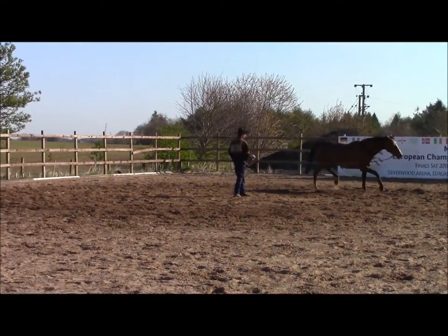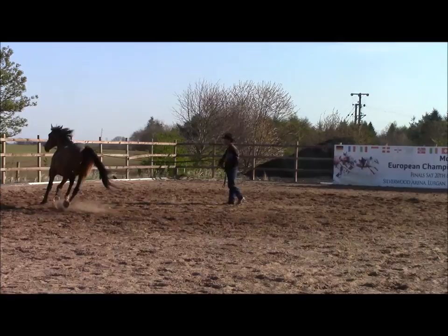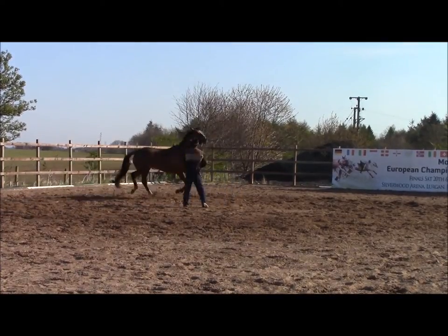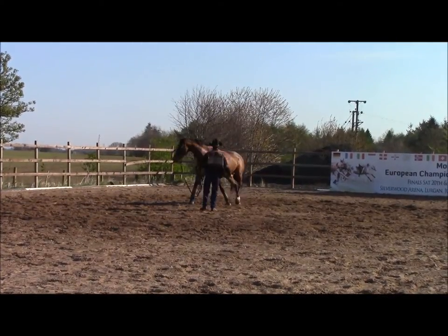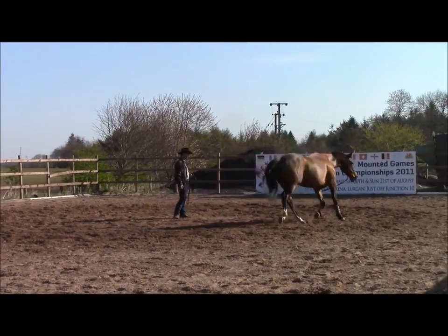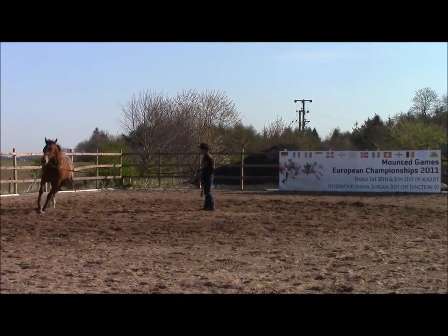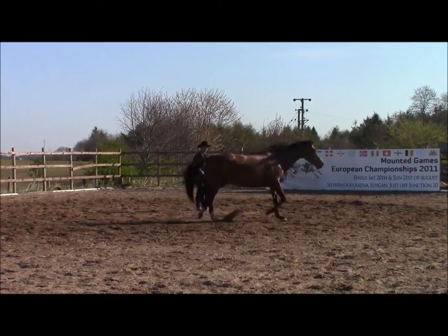We're here at Hamilton Studd Training in Benfleet, Essex. Subscribe to my YouTube page to see new videos as they come out. We're just going to keep doing the change of direction to the left and to the right. This was a good lesson for her from start to finish — it took right around 45 minutes to get her to this point, but she did really well.